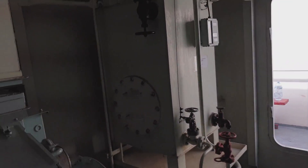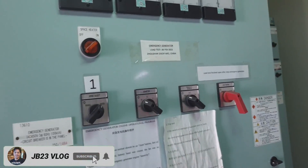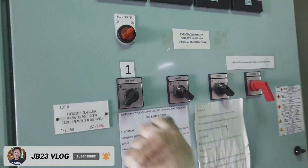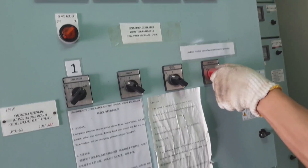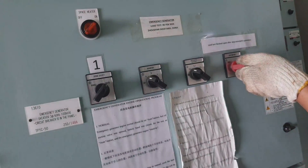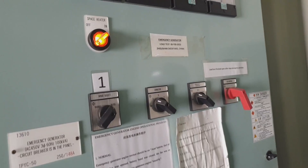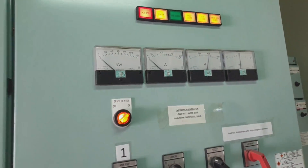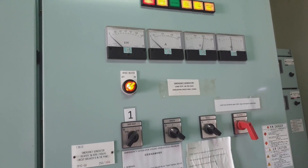The frequency of testing this engine — as per our planned maintenance system — is about every three months. It's now past 15 minutes and we are done with the testing of our emergency generator.